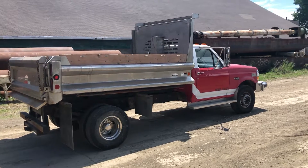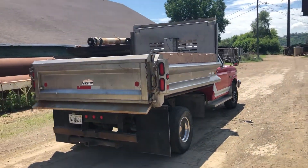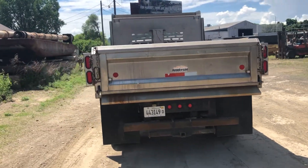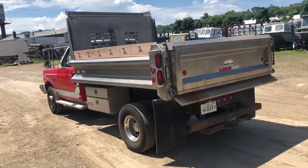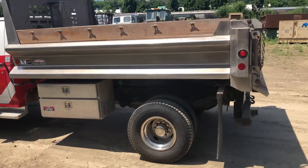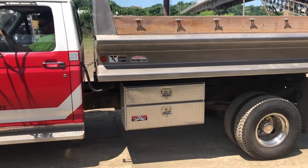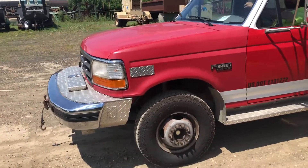It's got aluminum simulators on the rims, but that front one is missing — it's sitting up in the cab of the vehicle. Showing right around 121,000 miles. It's got the International 7.3-liter diesel motor. Rubber's in really nice shape. It's got some under-box toolboxes. Interior's clean. It's got a winch up front.